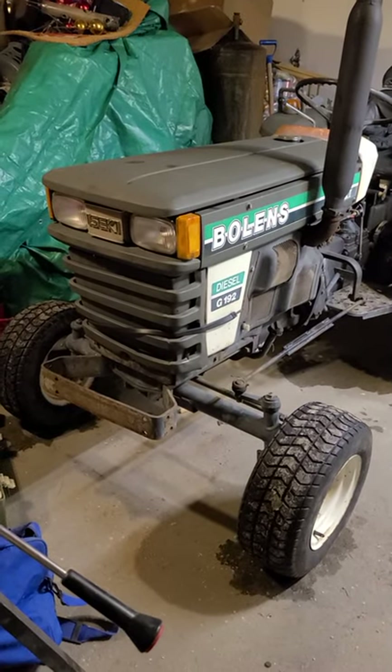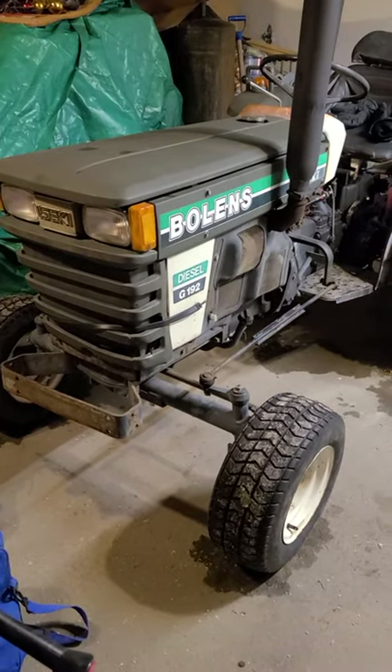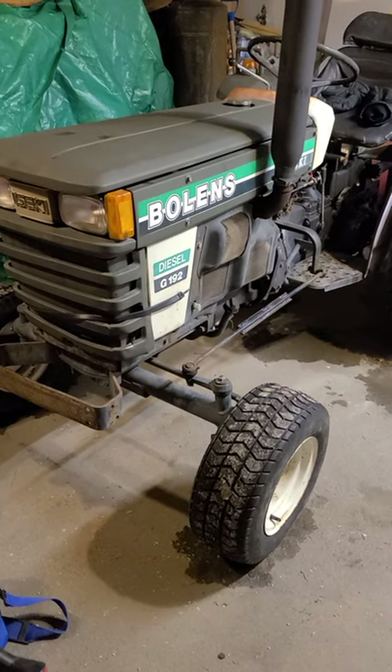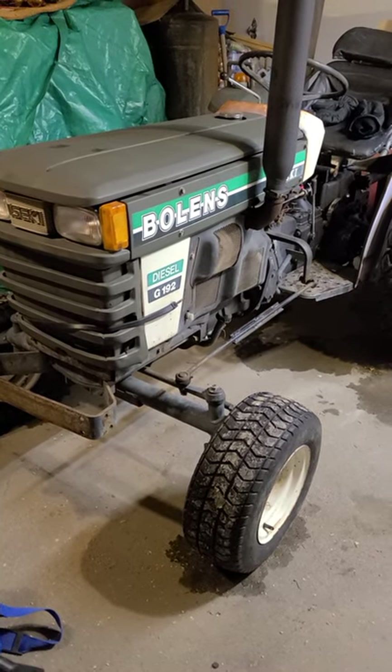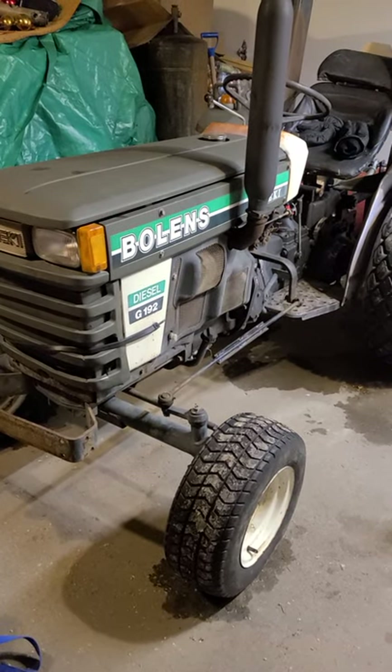Good afternoon. This is an update on the project tractor, a Bolin's G192, also named Daisy Duke. Got her in May and had a bunch of work to do on her.